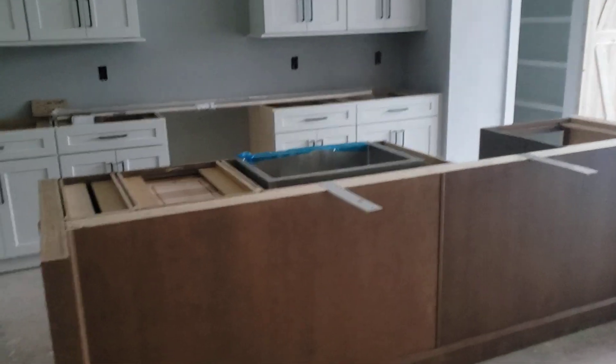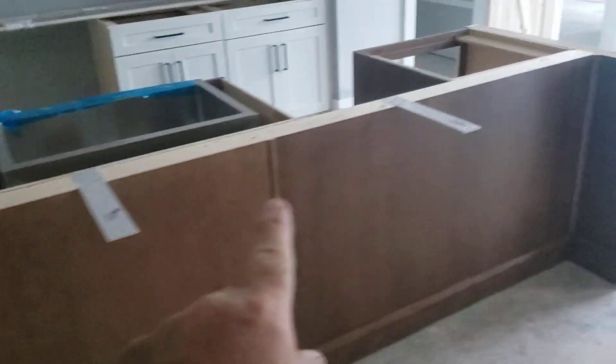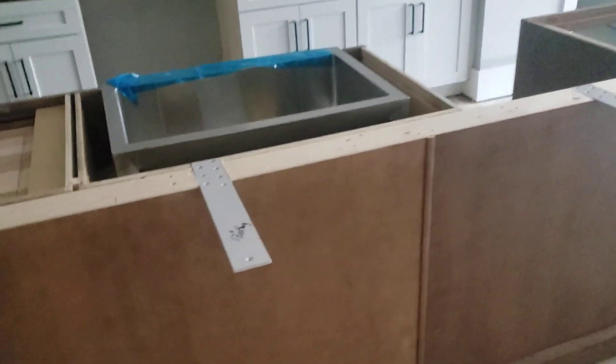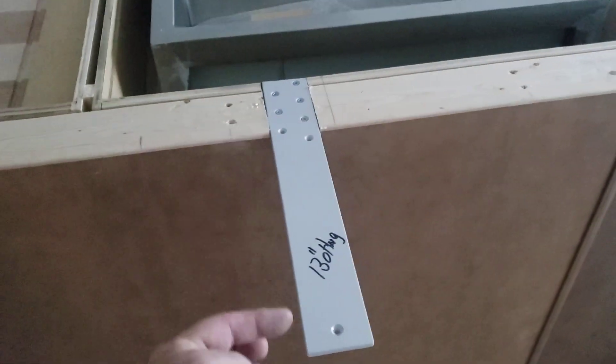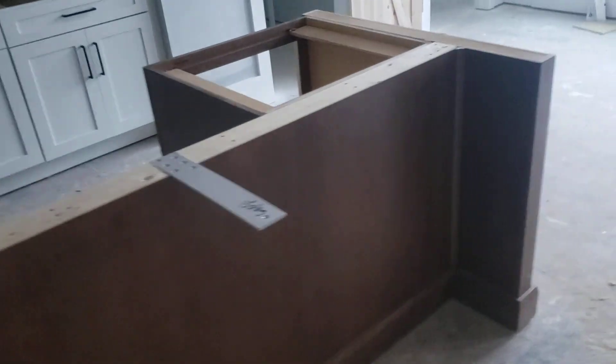We've got the island installed, got our baseboards down, and got our support brackets for a granite overhang. We're looking at a 13-inch overhang; these are set at 12 inches and projected up slightly so they'll support more weight. Got all of our baseboards on.